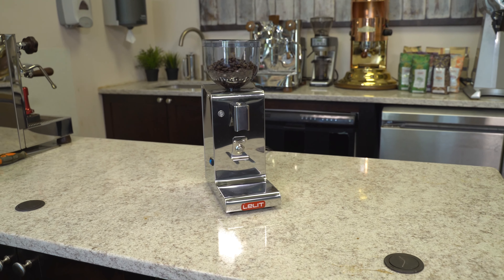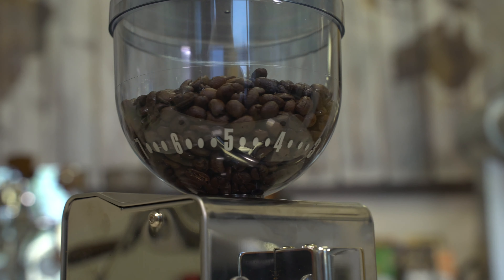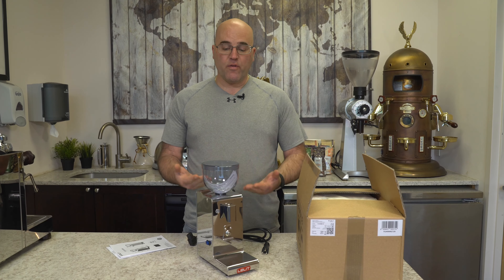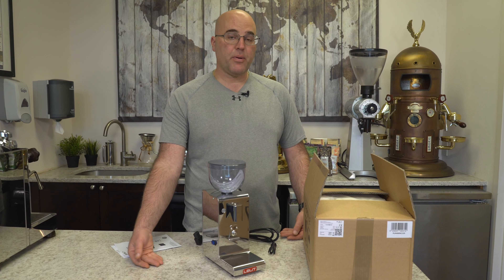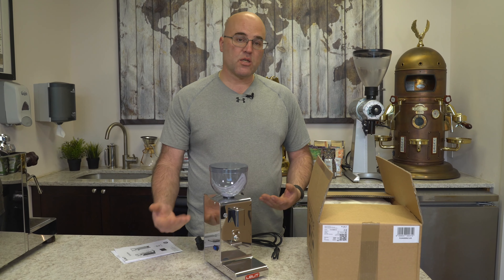They literally just came in and this is a great grinder that we had evaluated in the past. We decided not to bring it in because there were some design changes that we wanted. Now that they've made those design changes, we finally have the arrival of this great little grinder, which is actually going to be replacing our very popular PL53 grinder which we brought in over 10 years ago. So this is a replacement.